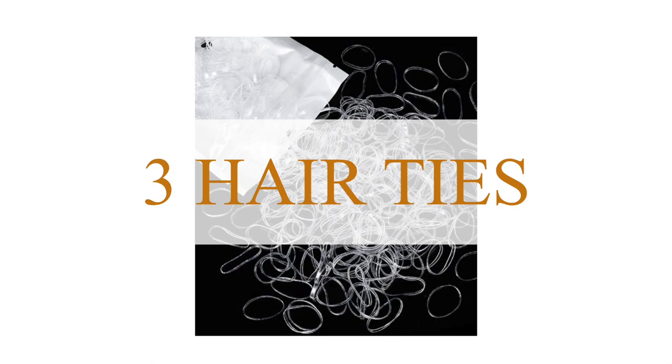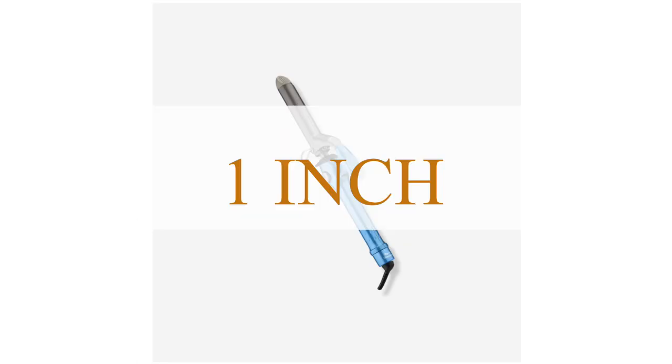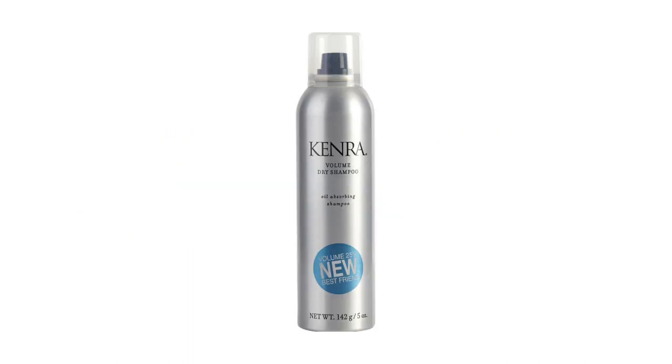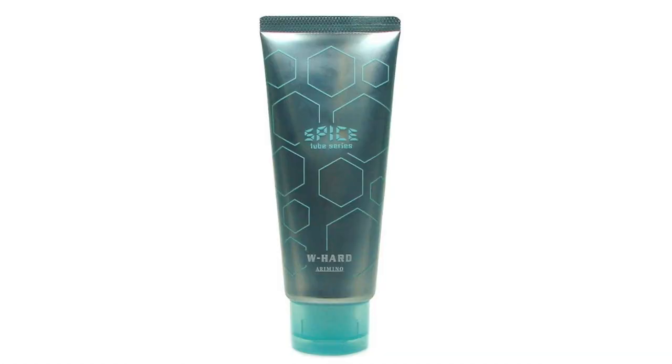And if you want to curl your hair, you can. I curl my hair today using a BaByliss Pro 1-inch curling iron. The hair products I use today are Kenra dry shampoo, Wai Rose hair oil, and Spice Tube Series by Arimino.